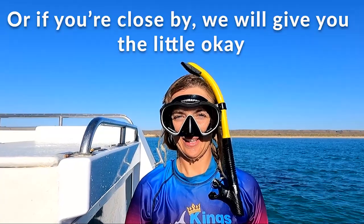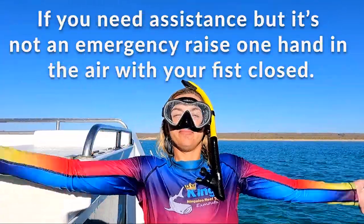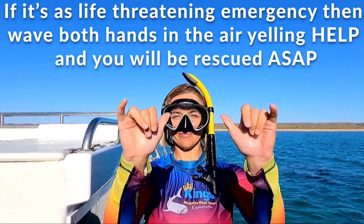If you need assistance, please place one hand up in the air with a fist closed and we'll come over and assist you. If you need to be rescued ASAP and it's a life-threatening emergency, wave both hands up in the air and scream the first four letter words that come to mind.